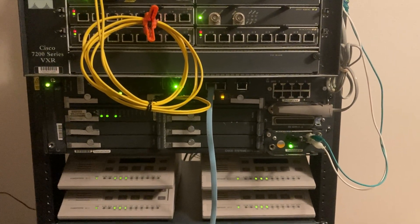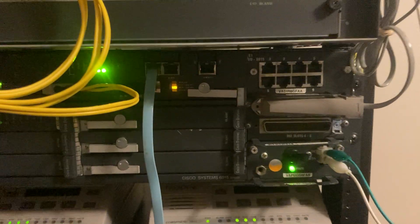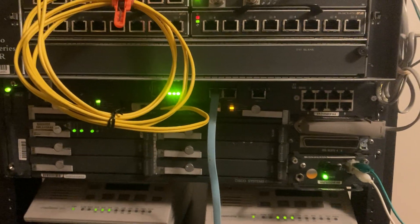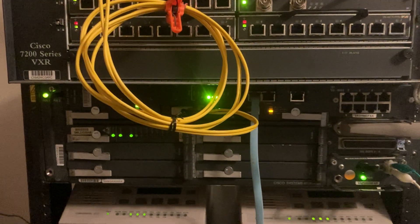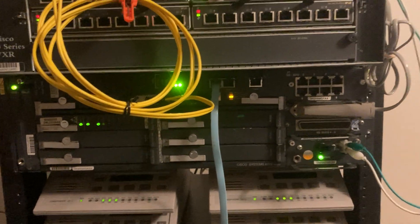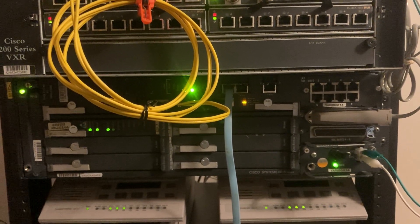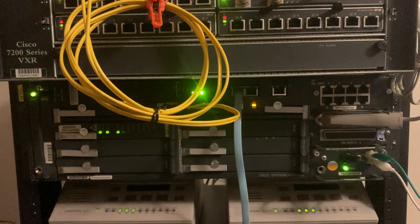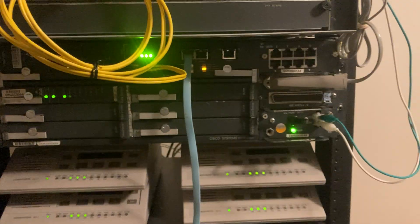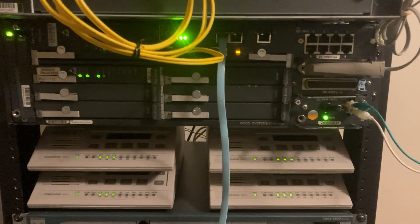Alright, so here I'm going to show something that I've wanted to do for a very long time. This is a Cisco 6015 DSLAM — Digital Subscriber Line Access Multiplexer. It's basically the piece of equipment that's on the other side of a DSL line. This is something I've wanted to have and be able to mess with for a long time, but I was never able to find one for a good price, nor could I find any information on how to configure or set it up.